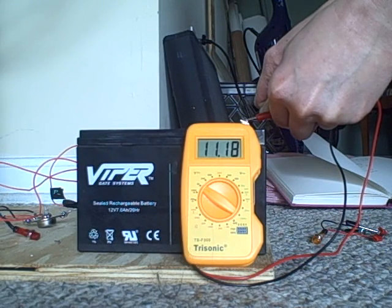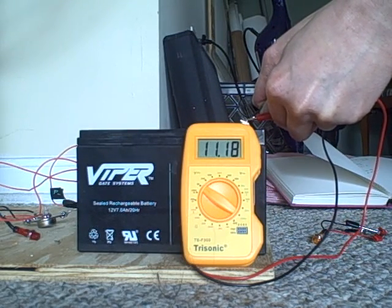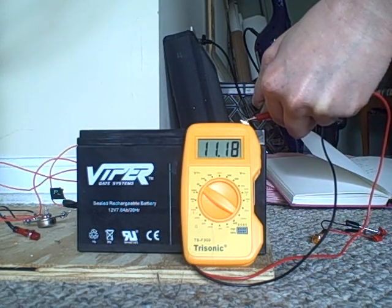We now have at least 2 more volts, if not 3 more volts of power after running the machine for 20 minutes. See, I told you.